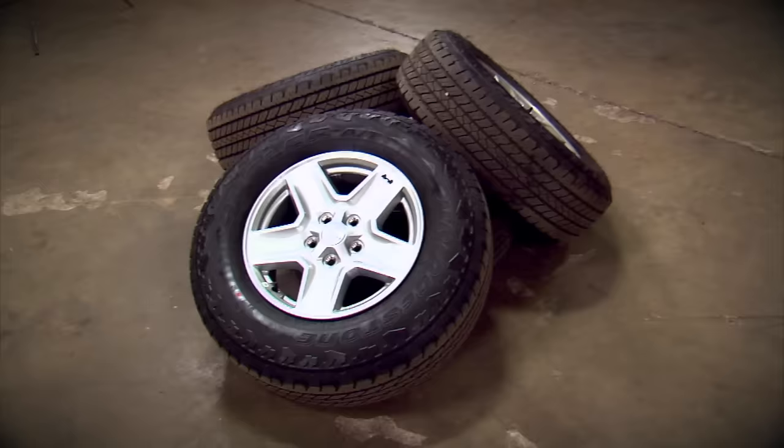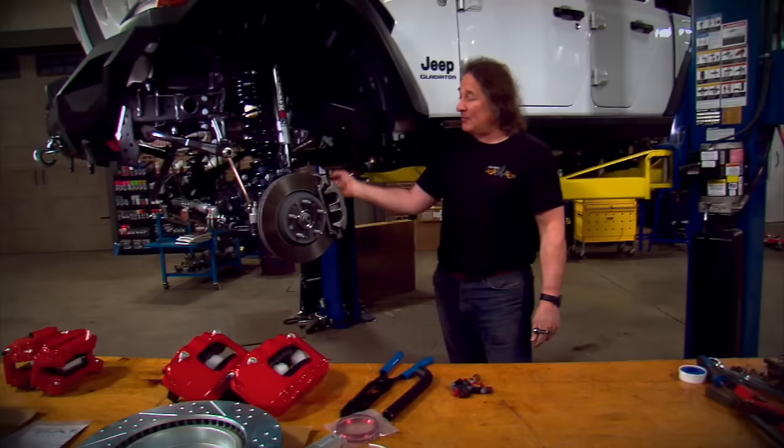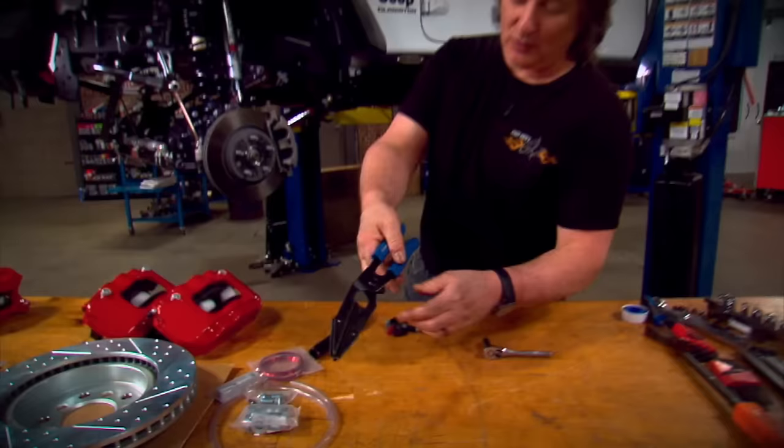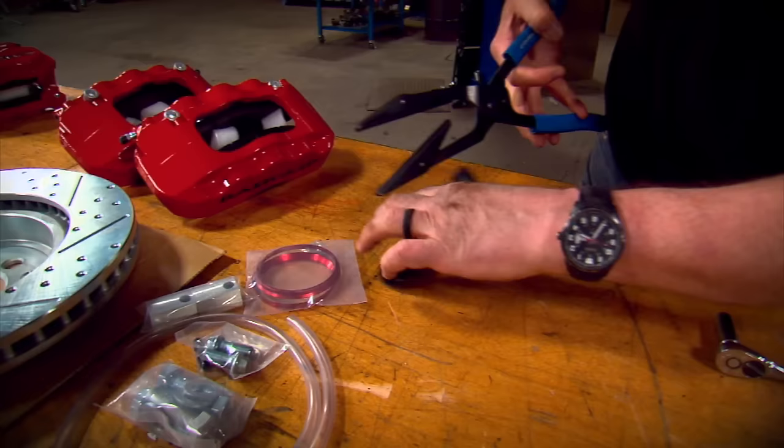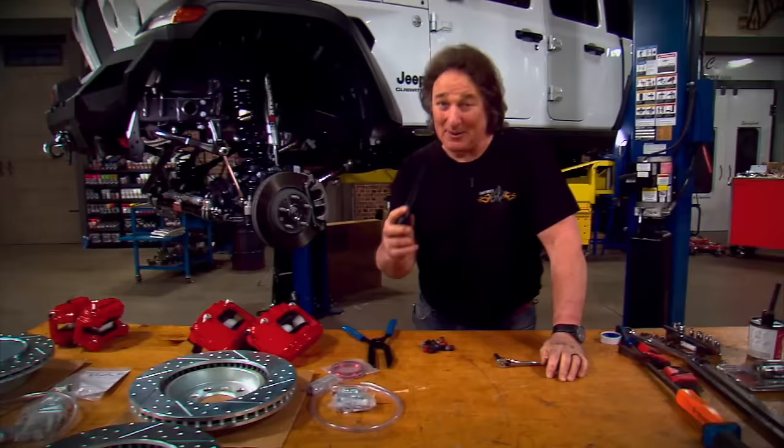With the rig up in the air and the wheels off, we come to the messiest part: disconnecting the brake hose. You've got to stop the flow of fluid or you're going to take a shower in it. There is a special hose tool with big flat ends and a cam lock — you put it over the hose, smash it down, and it seals off the hose and locks it in place so you can do your work. Do not try to do this with vice grips because that will destroy the hose. If you don't have the tool, just plug the end with a rubber cap.